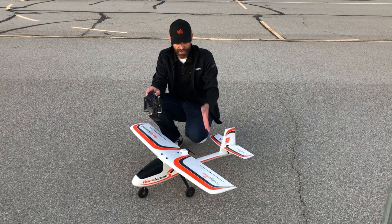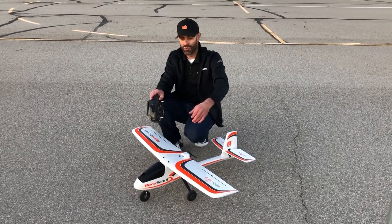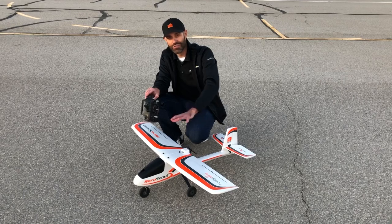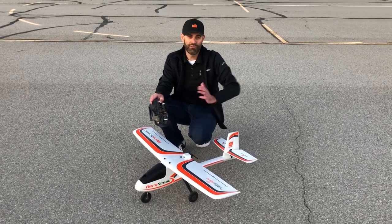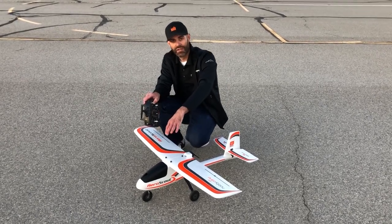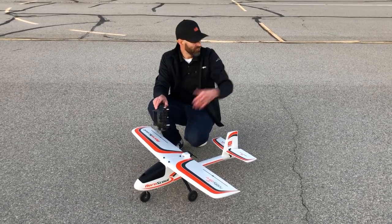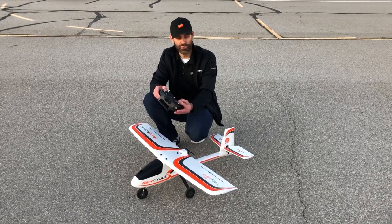One unique feature of this airplane is its pusher configuration — the prop is behind the wing, not up on the nose. So if you crash or have a bad landing, you typically do not damage the prop or motor mount, which is a great feature. It does look a little different than a traditional airplane, but it's a very functional benefit. It also has tricycle landing gear with oversized wheels that work really well on rough surfaces, dirt, rocky surfaces, and grass. We're flying on pavement today, and it has great ground handling on all those surfaces thanks to a steerable nose wheel.